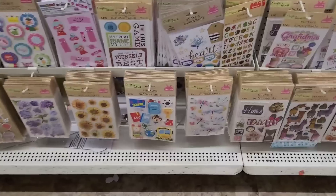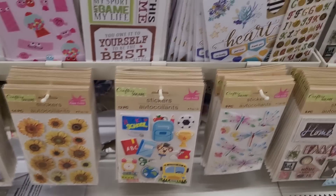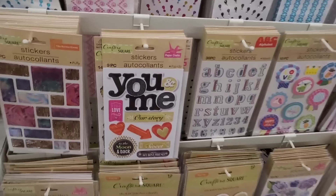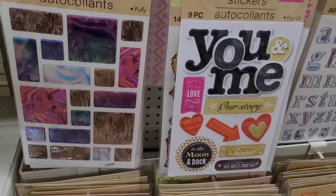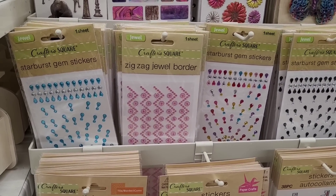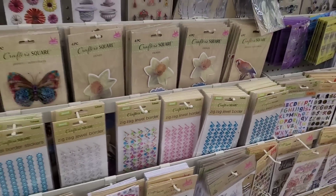All right, this is cute — if you're making a little scrapbook for your little one who's going to start school in the fall. I think we've seen these right here. It's nice down here — 'You and Me, Our Story.' And look at this, so pretty. You already know how I feel about the jewel borders and the starburst gem stickers — I absolutely love them.